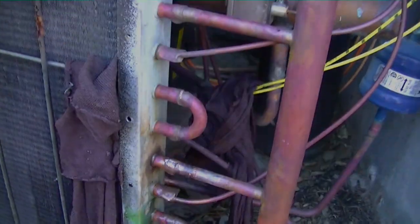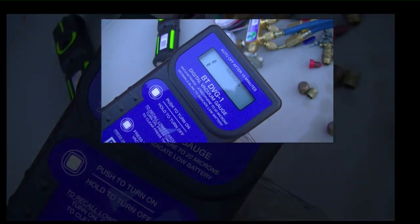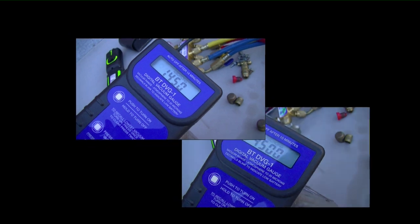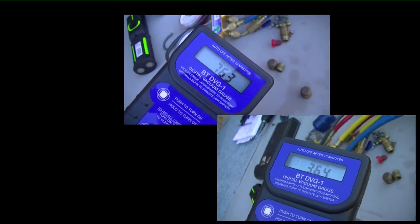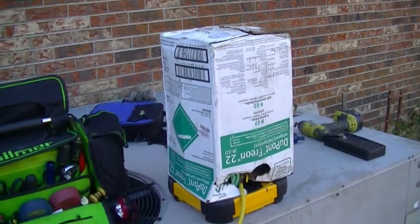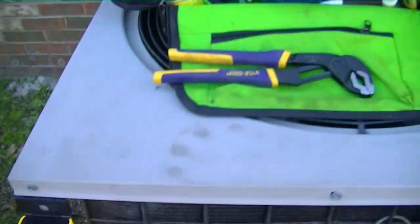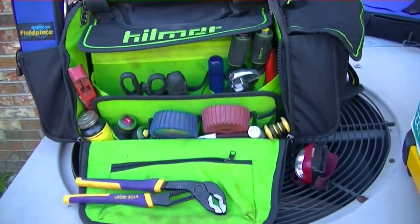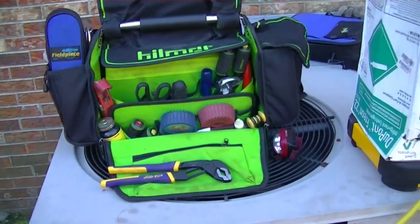We have our DuPont Freon weighing in as a liquid — about eight pounds to go in, about two pounds so far. There's the old Kilmore bag; some of you have asked about that bag — whenever I get a minute I'll make a video showing how it's laid out and what I've got in there. We are charging up right now and are almost done.